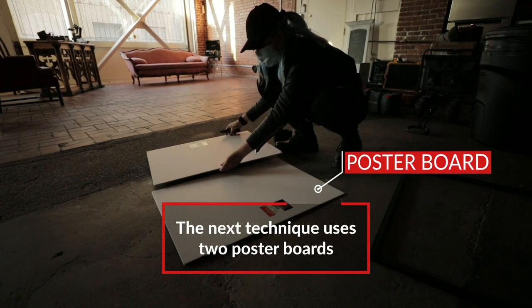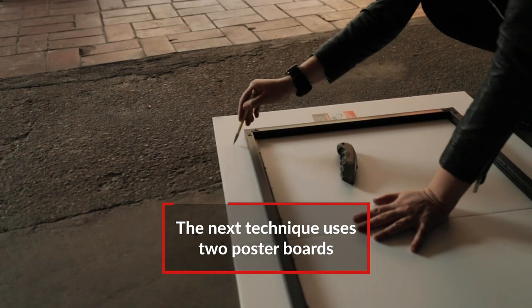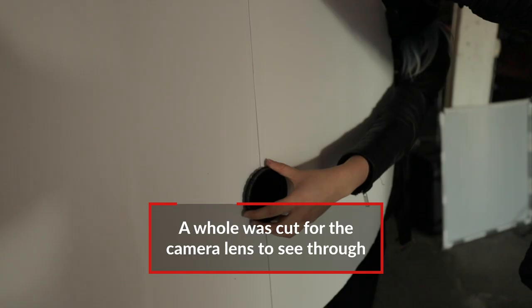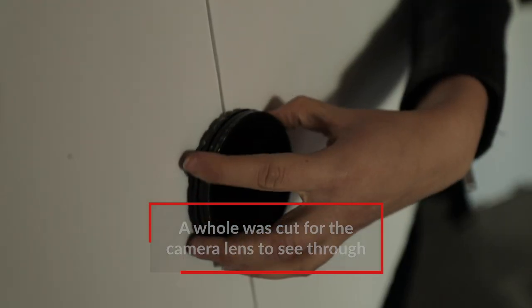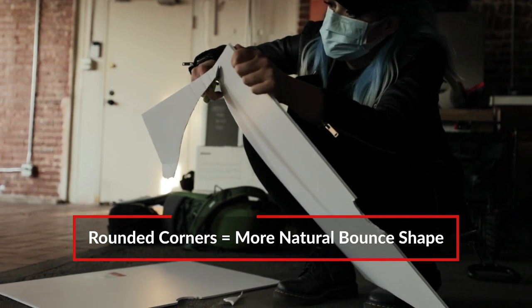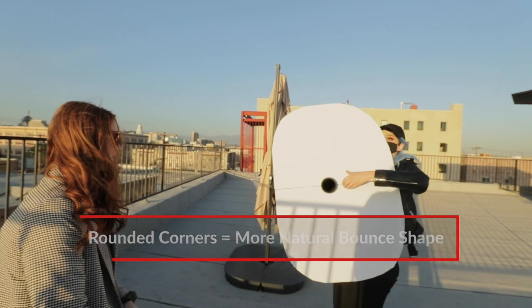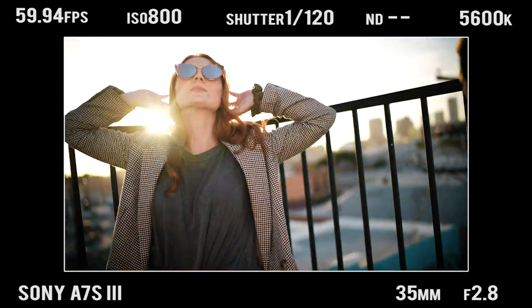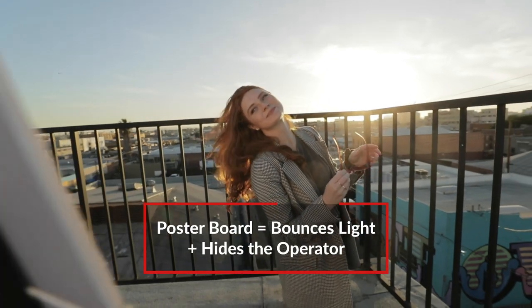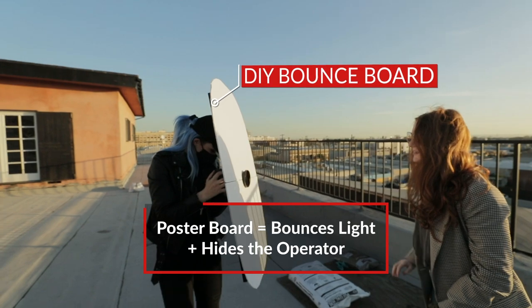This next hack is actually a Valentina V original. If you have a big enough white poster board, you can do this with just one piece. I had two smaller ones, so I had to tape them to a frame to keep them together. I cut a circle in the middle for my lens, stuck my camera through it, and added an ND filter on the other side to keep it secure. I also rounded the corners because having a more circular or oval shaped bounce is a lot more organic and natural than having those hard edges. What you see in the reflection of the glasses is actually just a soft white bounce.